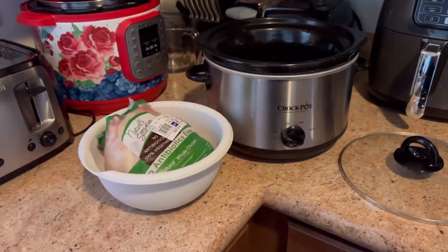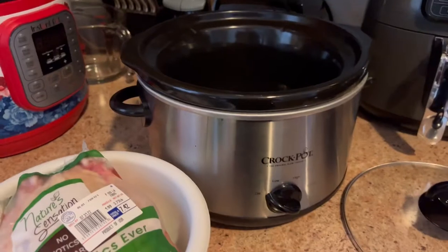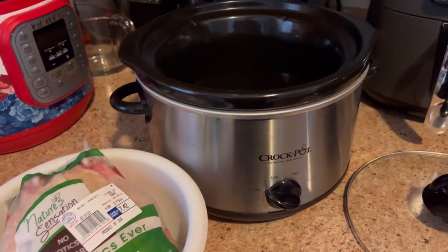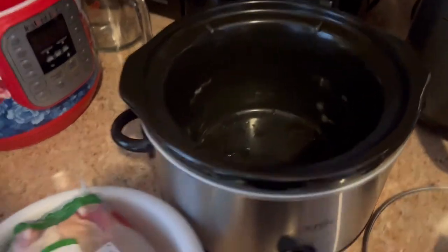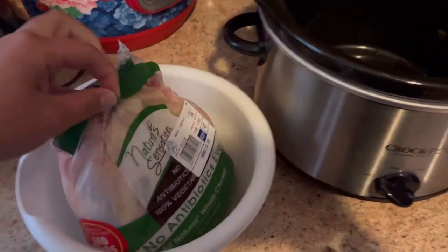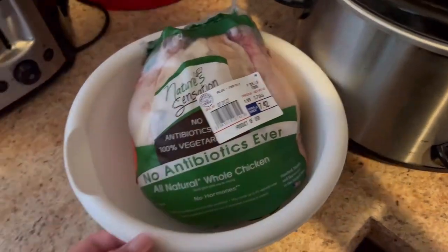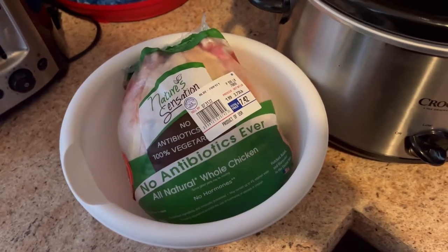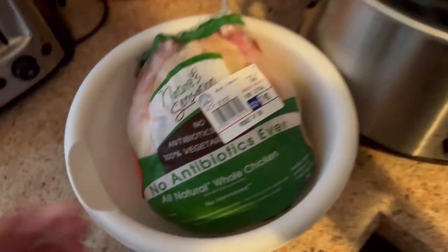So instead of using a rotisserie chicken, I'm going to be using a whole chicken and cooking it in the crock pot, which will come out similar to a rotisserie chicken. So any of these recipes you can use a rotisserie chicken for. But if you're like me and you have a little bit of a discount area at your Aldi's, I got this thing for 50% off, so it only came out to like a little bit more than $3. And it's one of those ones that have no antibiotics, so that was a really good deal.